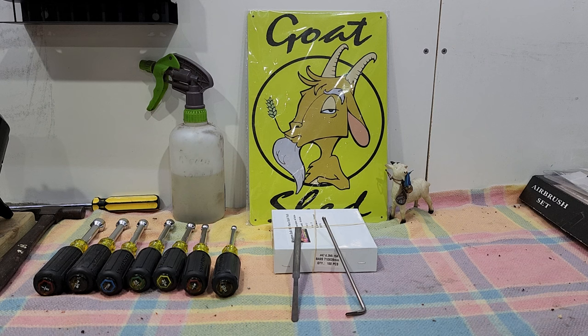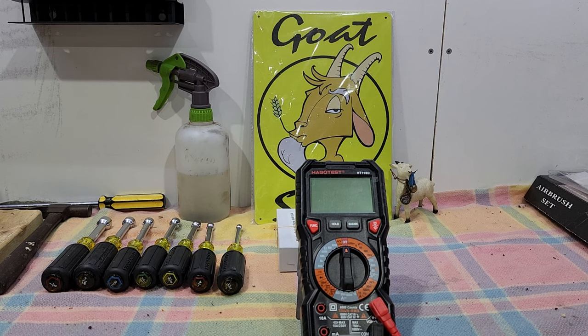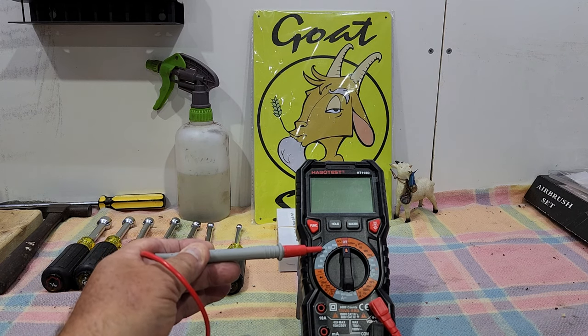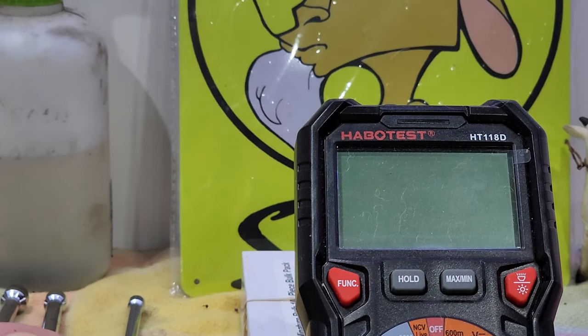The only other things you really need of any importance would be a soldering iron and perhaps a multimeter. You don't have to spend a lot of money — don't rush out and buy a Fluke. We were recently gifted this particular meter, it's called a Habo Test — it looks a bit like the other meter we've got, the green one. This is a lower-cost one. The main thing you're interested in is having ohms on it — that's the omega symbol you can see there.